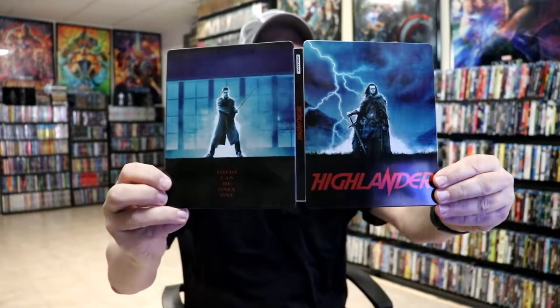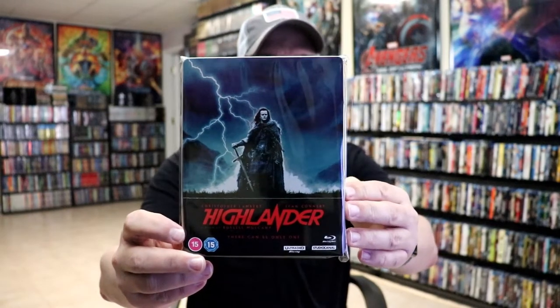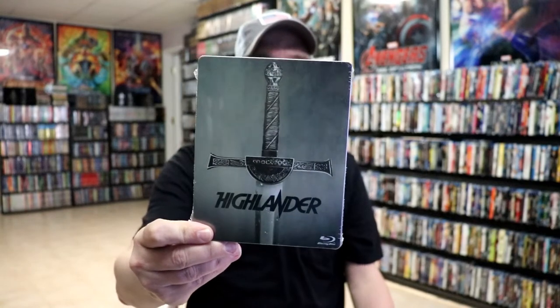So overall this is a beautiful looking Steelbook. It's really nice to have another Steelbook added to the collection. I really do love the artwork on this — nice and simple. Great to have this on 4K. The other edition I've had in the collection is the one I got from Best Buy many years ago, just this little version here. I never did open it up.